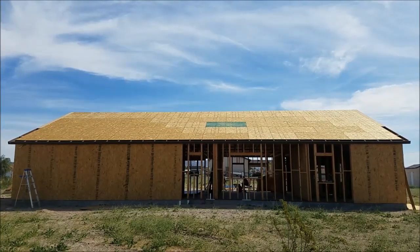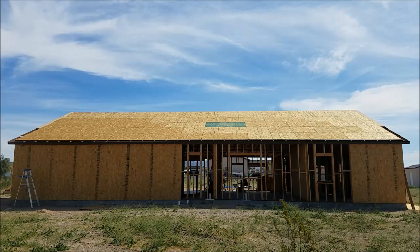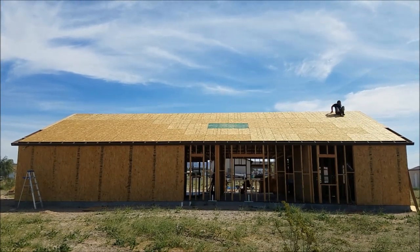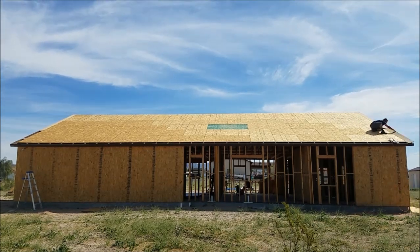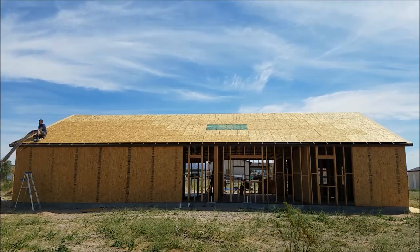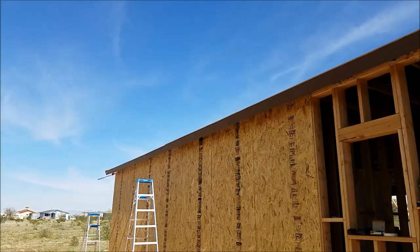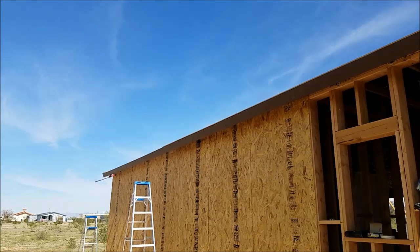Alright, now I'm going to nail on the fake shiplap over on the sides here and over here. Now I'm just nailing on all the siding material.